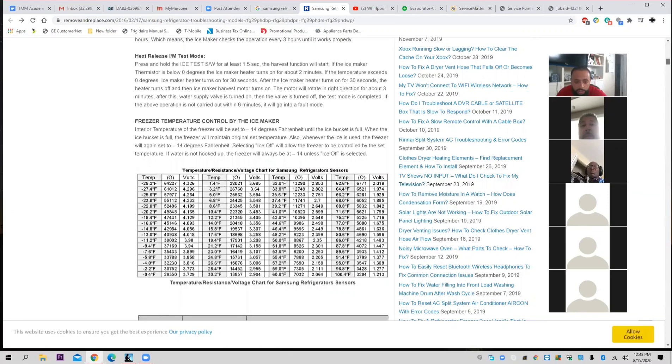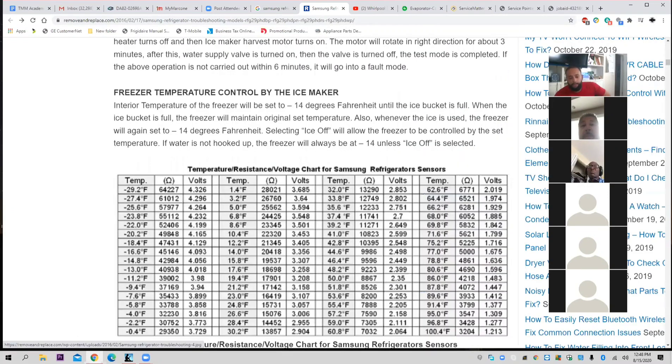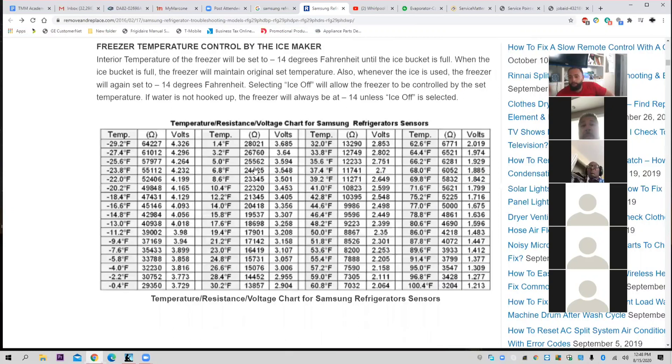Here's your temperature thermistor chart. Basically, when they put the thermistor on the evaporator, please, this is very important. If you get this, you're leaps and bounds ahead of your competitors. Trust me. Your troubleshooting will go to another level.